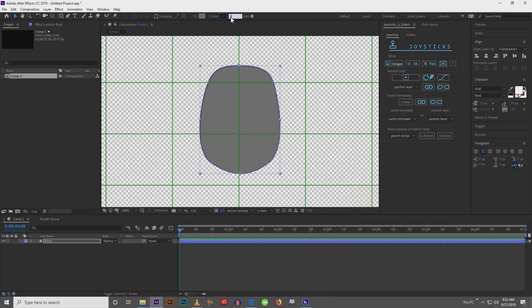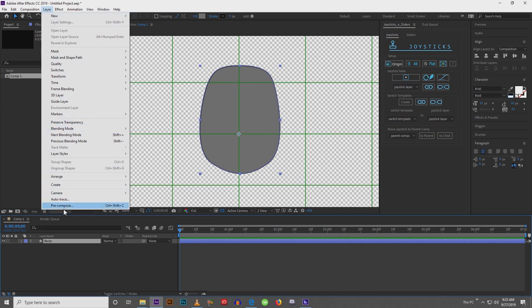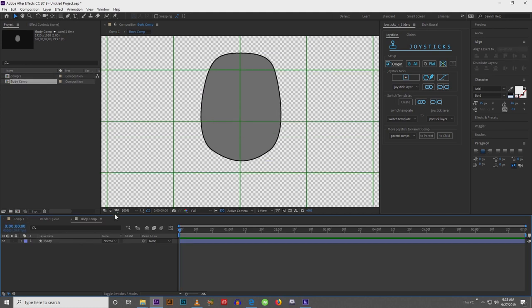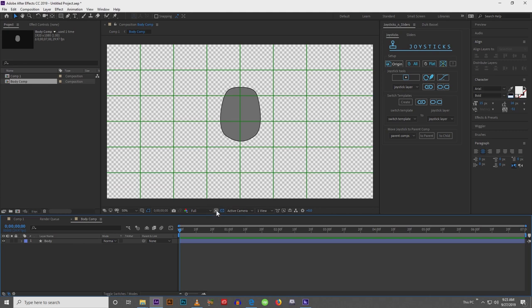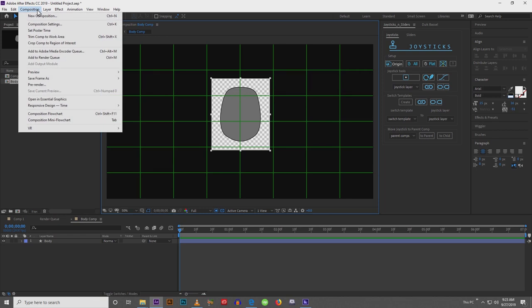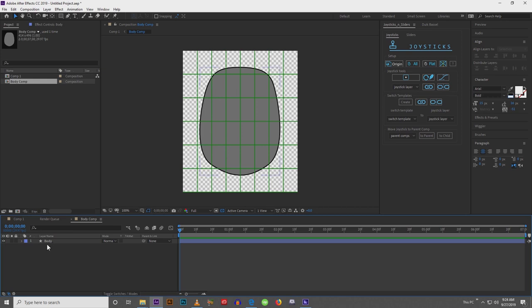Next I'm going to go to Layer, Precompose — or you can hold Control+Shift+C — and I'm going to call this one 'body comp'. Inside the body comp, I don't need all that sizing. This little box within a box is called your region of interest. Scale it around the body, then come up to Composition and click 'Crop Comp to Region of Interest'. Now our composition is the size of our body.